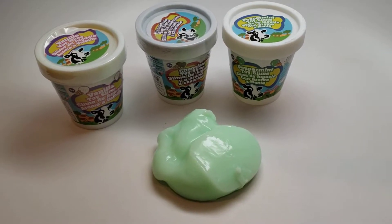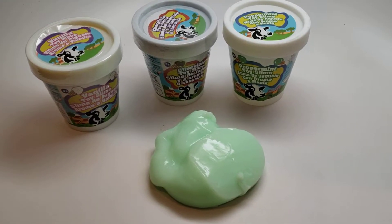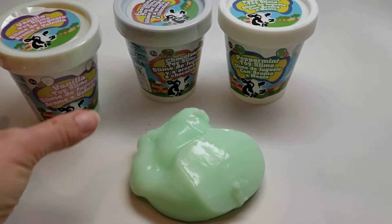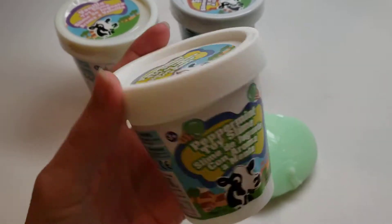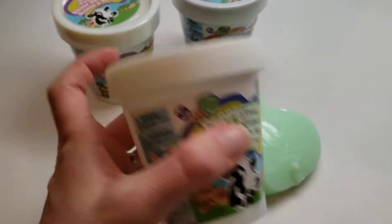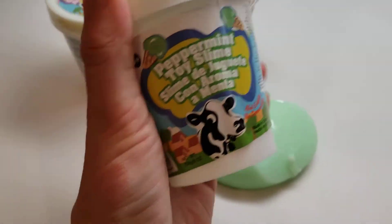This ice cream slime comes in vanilla, chocolate, and peppermint, and it comes in a cute little ice cream-looking container. It's really heavy-duty plastic and it has a screw-on, screw-off lid.